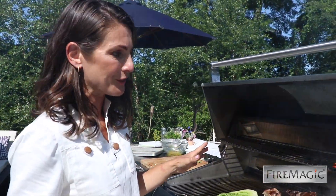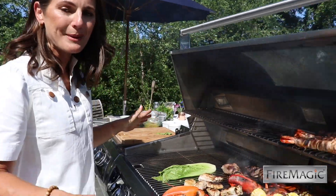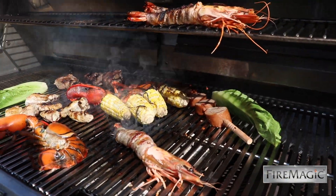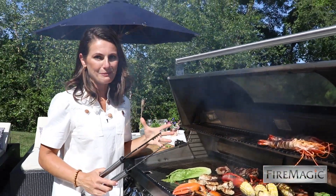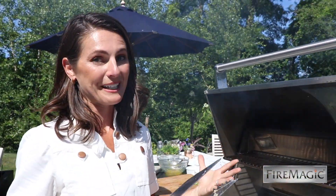Look at how much cooking space you have on this 48-inch cooking deck — this is enough to feed a crowd. I love that aspect of multitasking; it makes for a lot of fun if you love to grill.